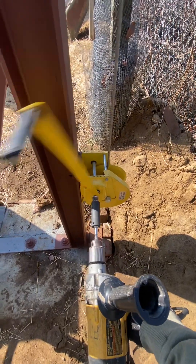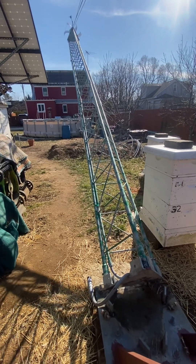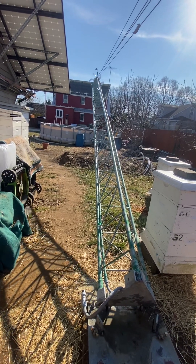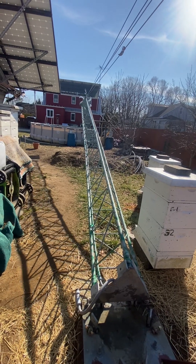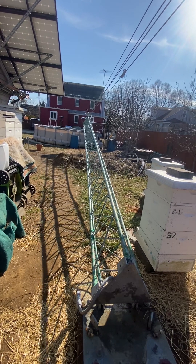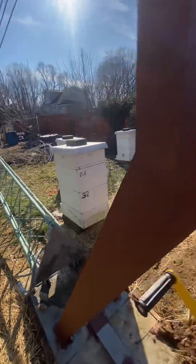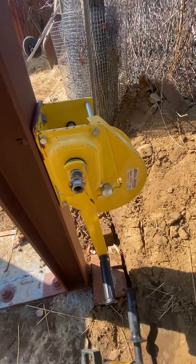It moves it along pretty good. I was going to buy one of those electric winches, but I already had purchased this and figured out, hey, I'll just make my own little power tool setup here. That's working height. Anyway, back to this.